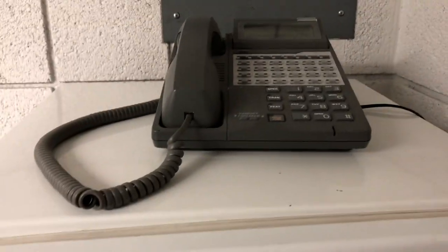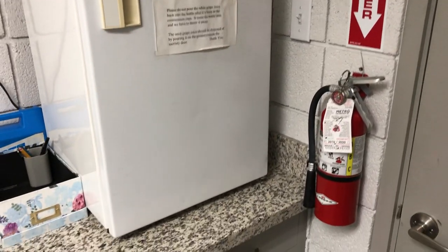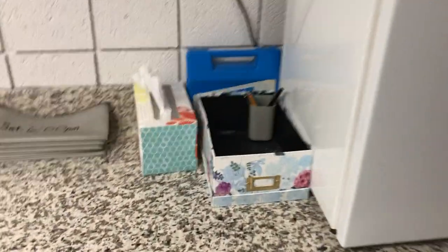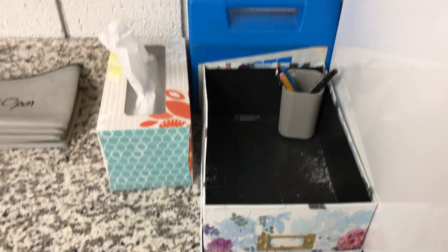Up here we have a telephone for any emergency calls during the worship service, and a fire extinguisher for emergency use. This is the box in which all the member guest connection cards are collected so we can follow up during the week, and a first aid kit.